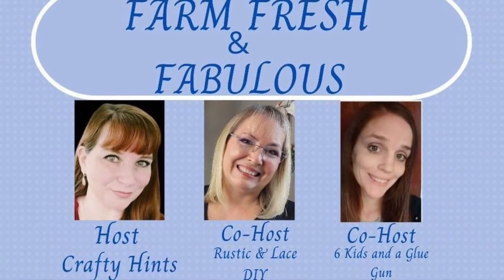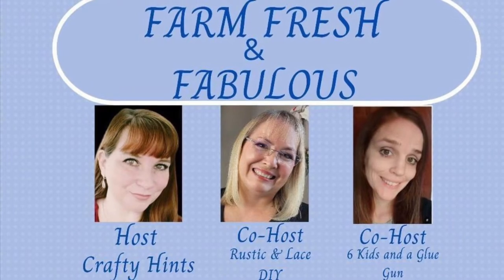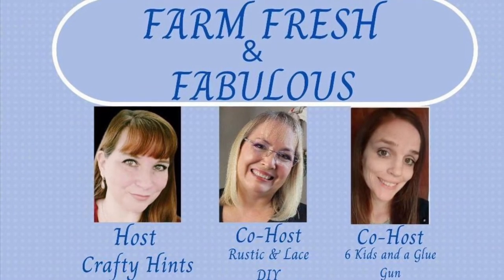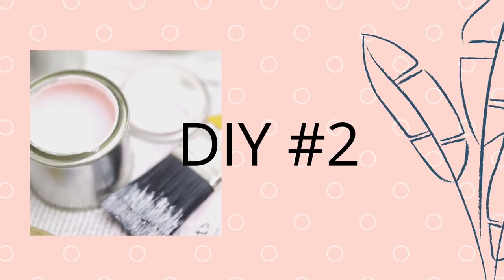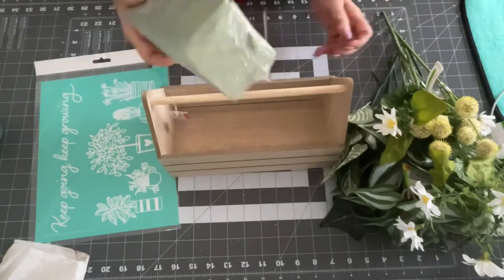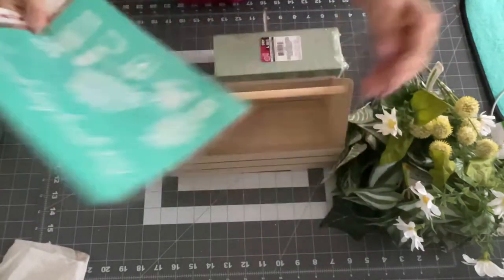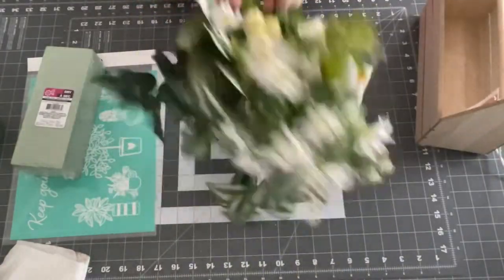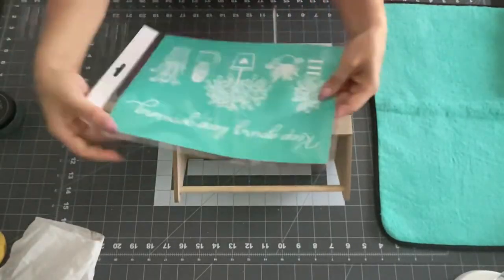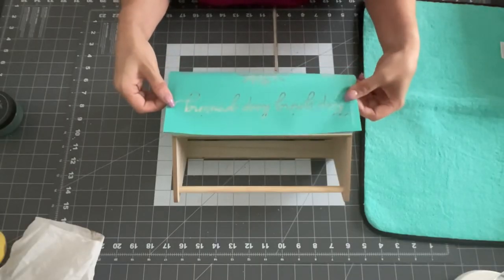This is a collab that we're doing. Our host is Crafty Hints and co-hosts are Rustic and Lace and Six Kids and a Glue Gun. There is a playlist down below — make sure you check everyone out. So next, I got this little toolbox from the Target Dollar Spot. It was, I believe, three or five dollars. I had some flowers that were left over, and I'm going to use one of my Chalk Couture stencils again.